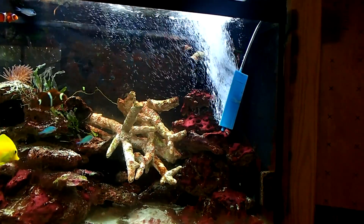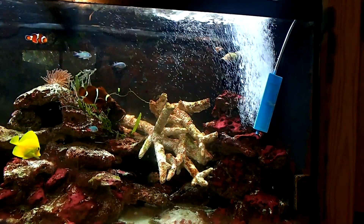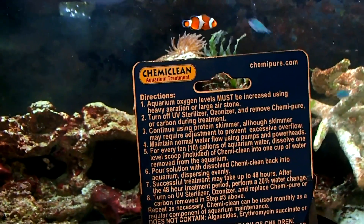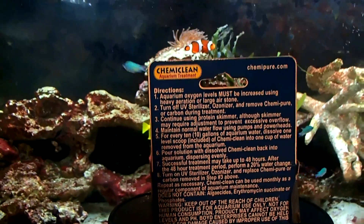I've also noticed something else with the decrease in nitrates — the macroalgae are dying off because they don't have a food source. Turn your UV lights off; I don't have one yet. As for an ozonizer, I don't believe you need one — don't get me started on those. And remove Chemie Pure or carbon during treatment.